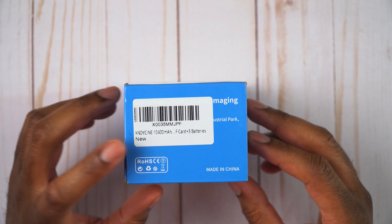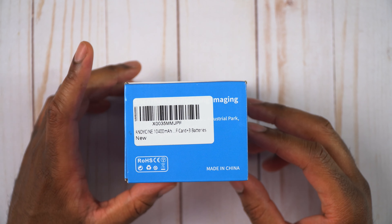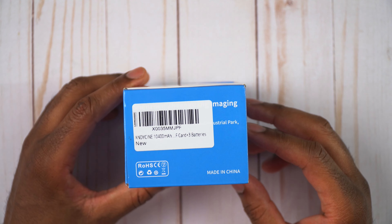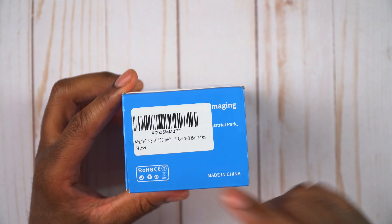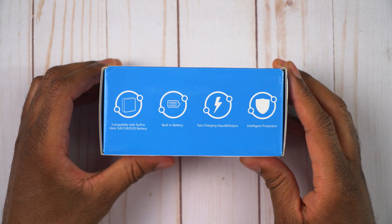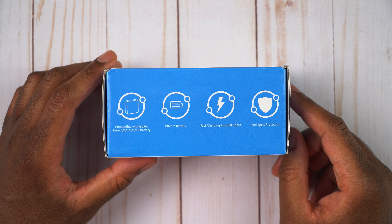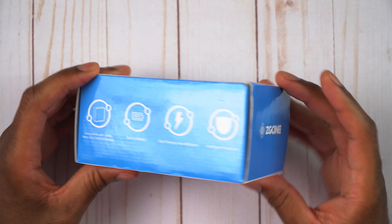A little branding — CG Cine. On this side, it says that it has a 10,400 milliamp hour battery and it holds three batteries. It looks like it holds cards too, and three batteries. It says compatible with all those GoPros, built-in battery, fast charging input and output, and intelligent protection.